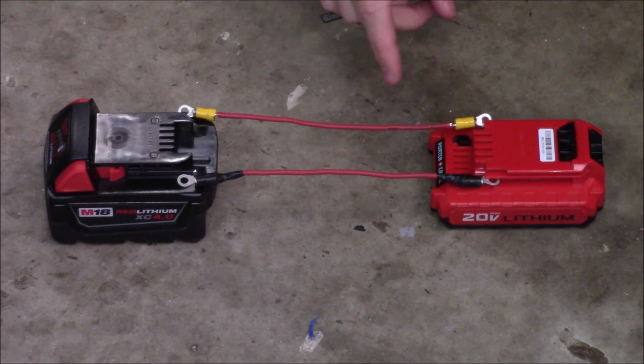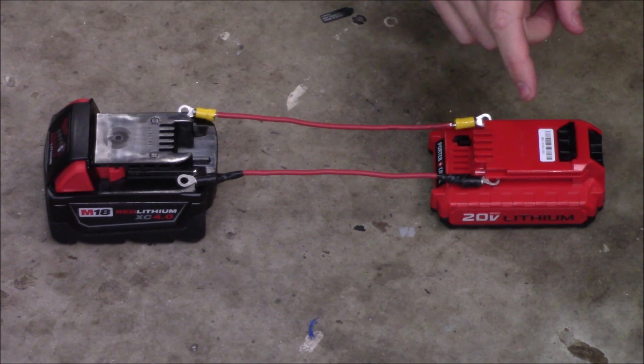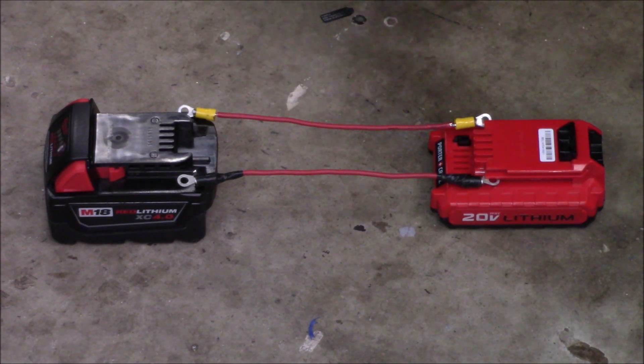After that time, I'm going to unplug the leads, take a voltage reading on both batteries, and then see if the Porter Cable will charge on that charger.